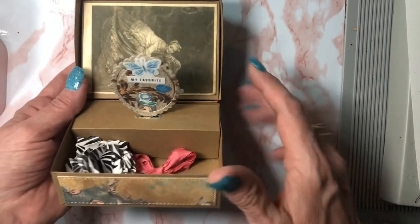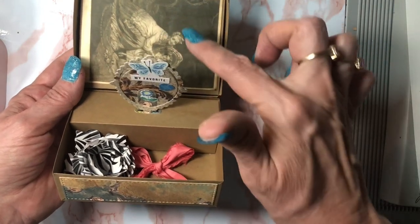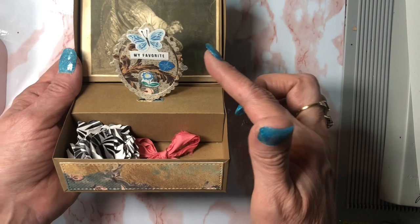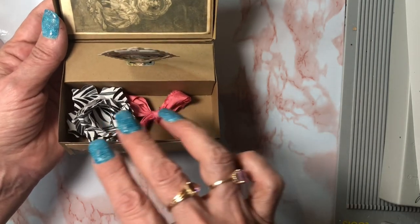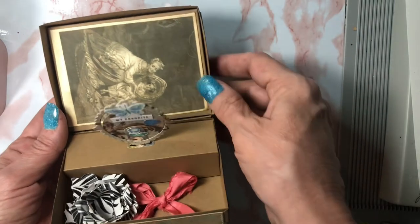It does come with a die specifically for the center, but I used the little mirror image and made that. I did use some Maggie Holmes little cut-aparts. You can see that you can get quite a few little goodies in here.